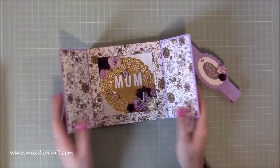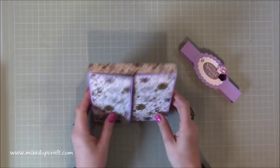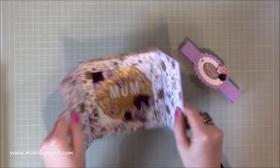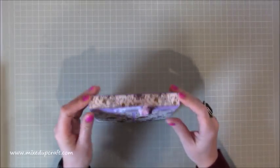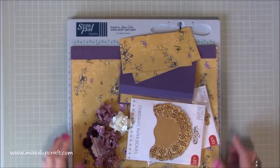All the papers are from Nature's Grace by Dovecraft - I just think it's really lovely. We've got Mother's Day literally days away, so this is a Mother's Day one, but the one I'm going to be making is a happy birthday one. It closes up nicely, stands up perfectly as a display, and this is your envelope that sits over the top.